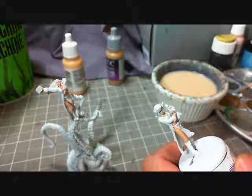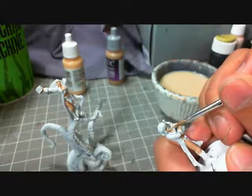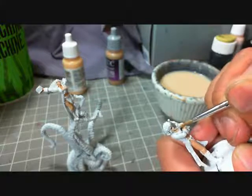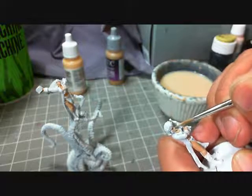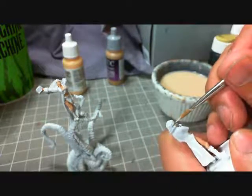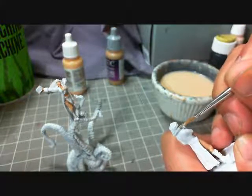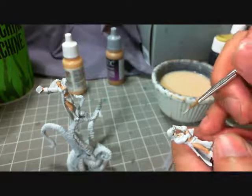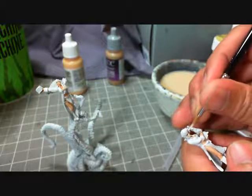Here is a really thin highlight — it's going to be the first highlight. It's going to cover a fair bit of the model. I'm not going to leave very much of that base skin tone down. That's a typical thing you do with a female model, as opposed to a muscly type model like the Steamborg Executioner, where you're going to want to show a lot of definition. Female models — it's not so much definition, but smoothness.